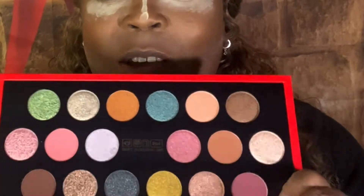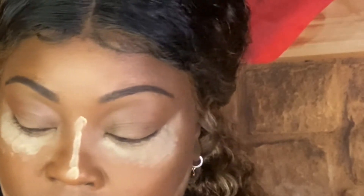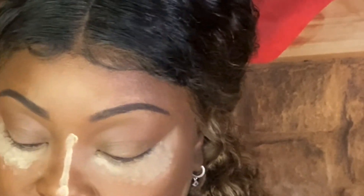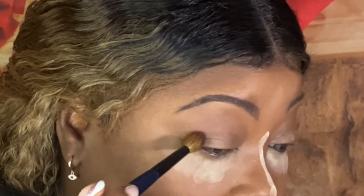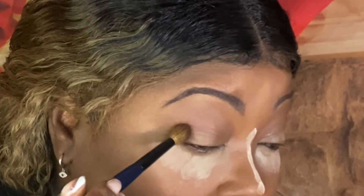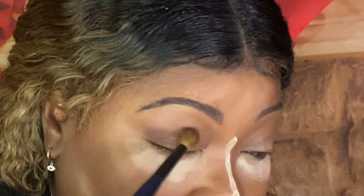For this holiday look I really want to go to the neutrals, but that's what's expected of me, so I'm going to go into this brown shade here and use the same brush. It's really pigmented — I'll just tap it in. Oh, it has like a reddish undertone, that's cute!